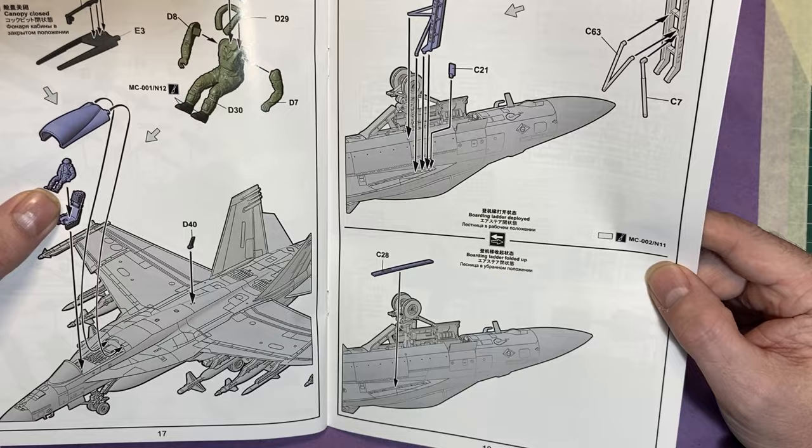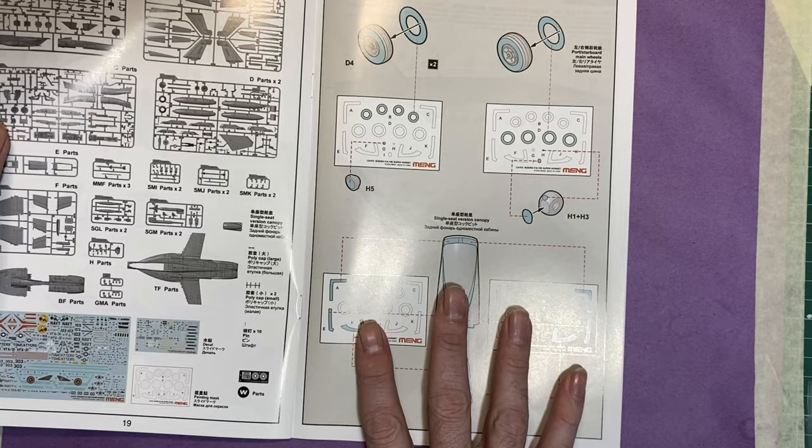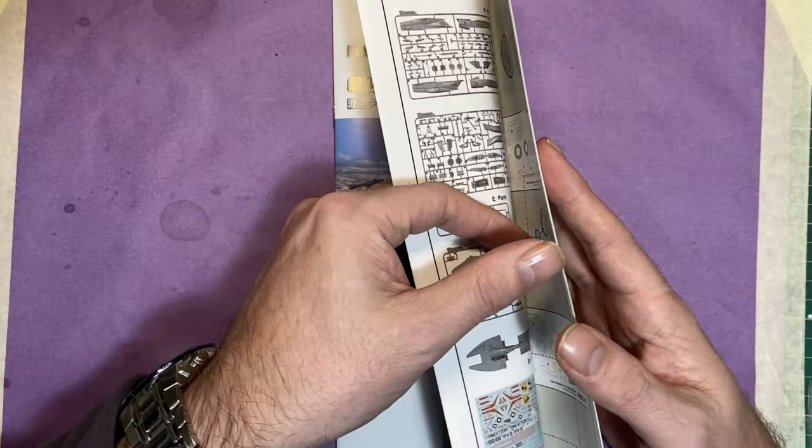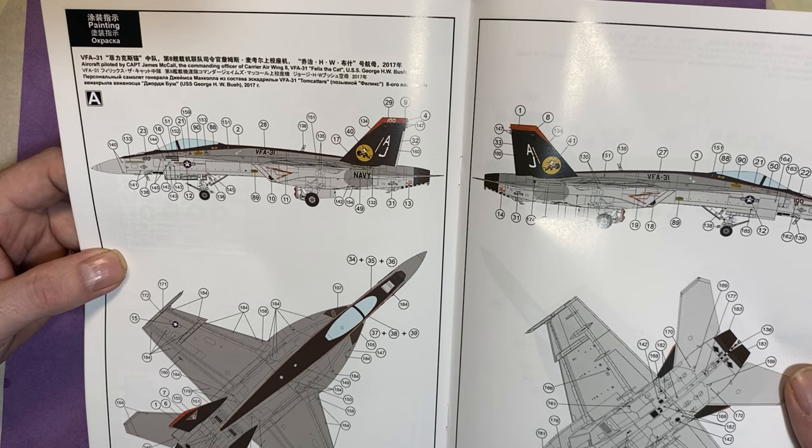We then move on to the ladder, if you're using it. There's a sprue part map before we move on to masking — there's a mask set included for the wheels, the canopy, and some of the other detail parts.